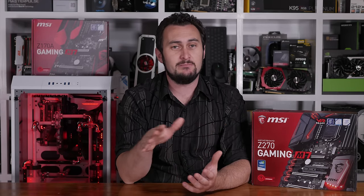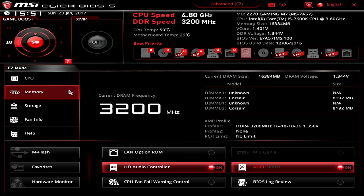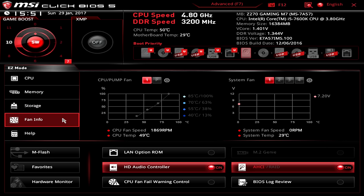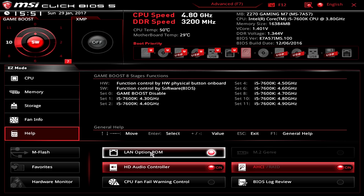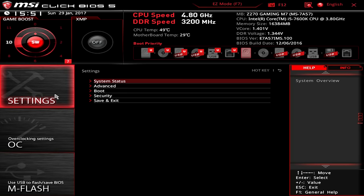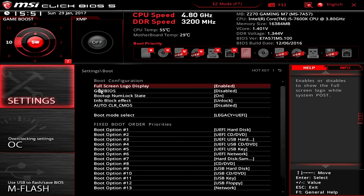Let's take a look at the UEFI BIOS. This is a single BIOS using a 128-megabit American Megatrends UEFI BIOS Flash ROM. As with the new ASRock Z270 motherboards, MSI has gone with a very similar design and layout to their Z170 models. MSI has now added an Easy BIOS mode, which probably isn't necessary on an enthusiast-grade motherboard but it's there. Skipping to the Advanced BIOS is where things get done, and all the real action takes place in the OC menu.